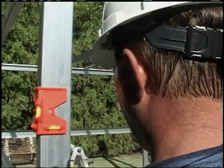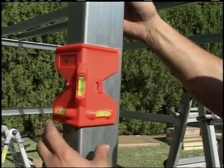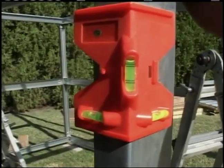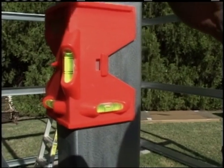It is also very important to make sure the door jamb and columns are plumb and level before applying the wall sheets. Once the sheeting is applied, the walls become very rigid and virtually impossible to plumb.